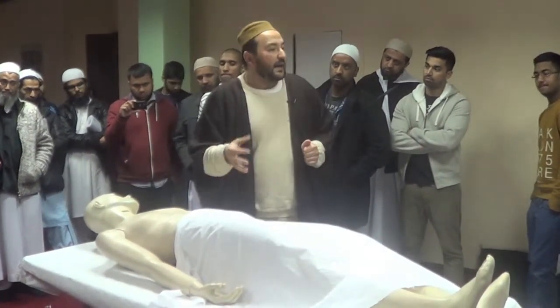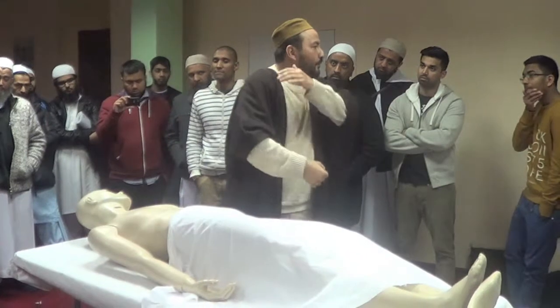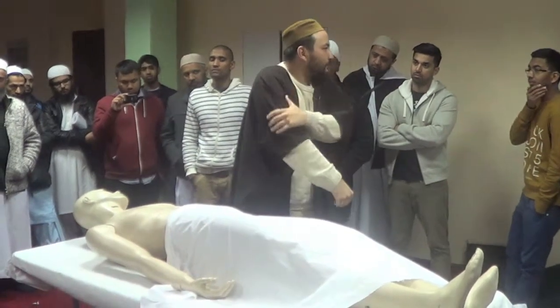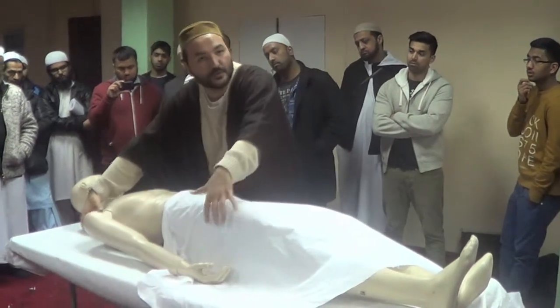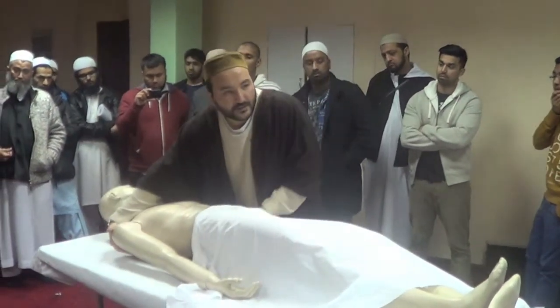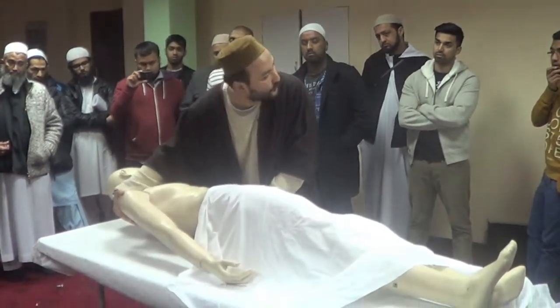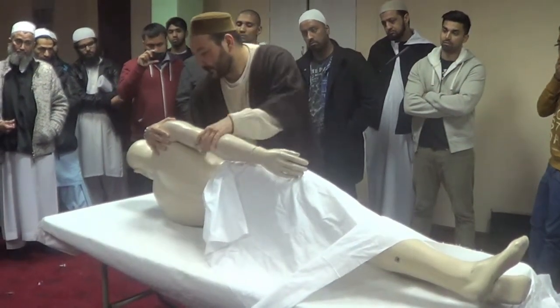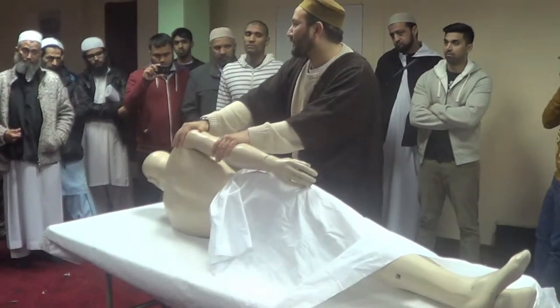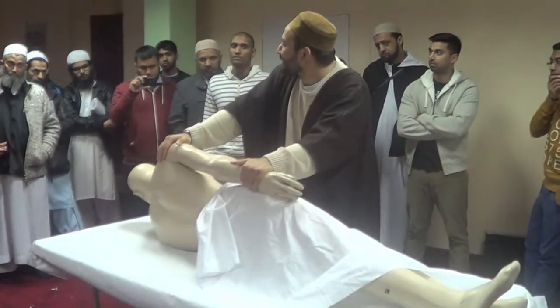After the head, we wash the right shoulder — same thing for the dead body. You will put the body on the left side so you can wash the right side.